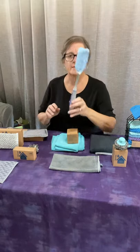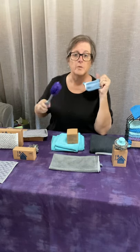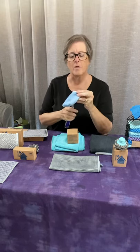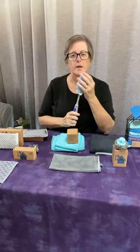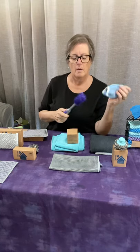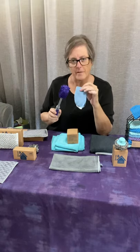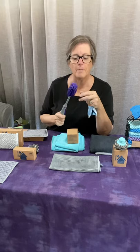Last but not least, the bottle scrubber. Craig and I use water bottles constantly so it's great to get inside and clean them. If you have a wine decanter you don't want scratched, you just put the little sleeve on it and you can clean your wine decanter without harming the glass. I use it in my water bottle — it's the perfect size, and it's also a good size for baby bottles.